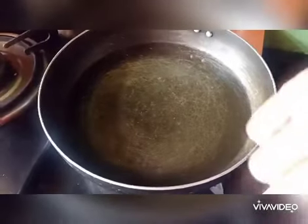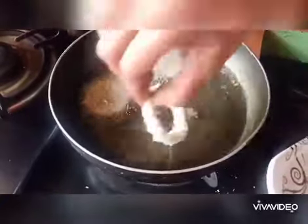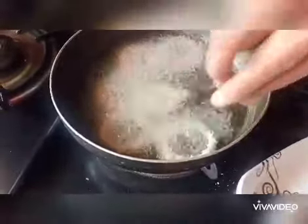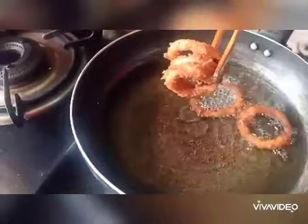Drop all the onion rings into the hot oil and allow them to fry until they turn golden brown color. That's it — all the crunchy onion rings are ready. Now take them out in a plate.